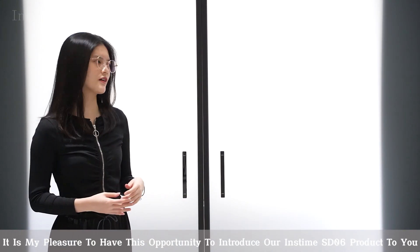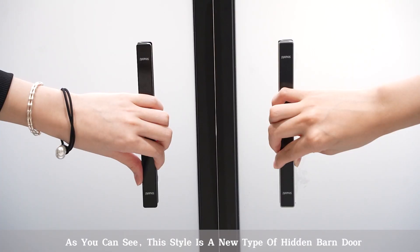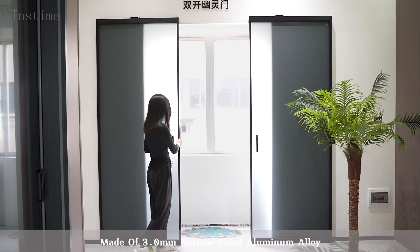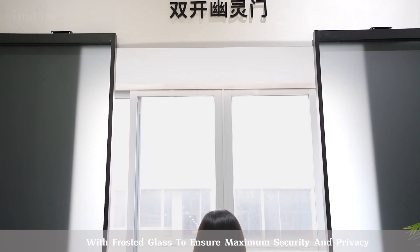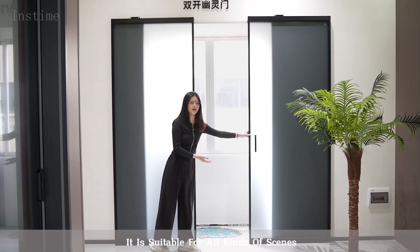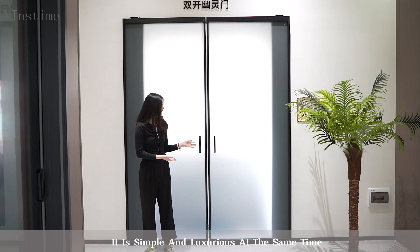Hi guys, I'm Luli here. It is my pleasure to have this opportunity to introduce our Insta-SD Yellow Seed product to you. As you can see, this stack is a new type of hidden bundle, made of 3mm narrow side aluminum alloy, with frosty glass to ensure maximum security and privacy. It is suitable for all kinds of things, to meet the needs of most customers. It is simple and luxurious at the same time.